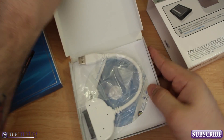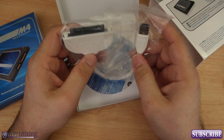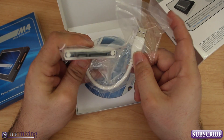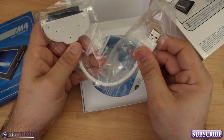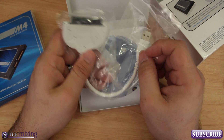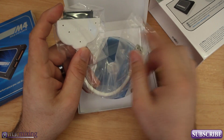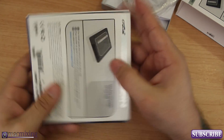Inside the box we have a SATA-to-USB cable that will allow us to hook up the solid-state drive externally, plug it into our computer, and clone the hard drive that's currently in our computer over to this new drive — or just transfer some data.